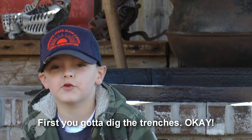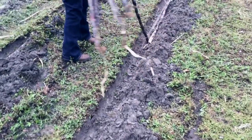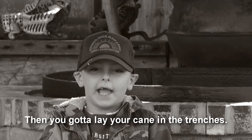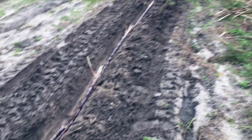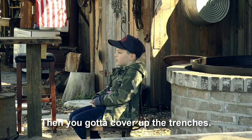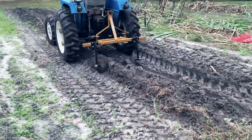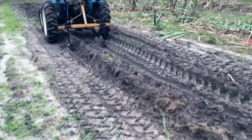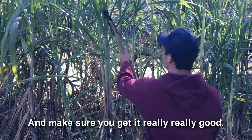First, you gotta dig the trenches, okay? Then you gotta lay your cane in the trenches. Then you gotta cover up the trenches. You have to strip this cane to make sure you get it really, really good.